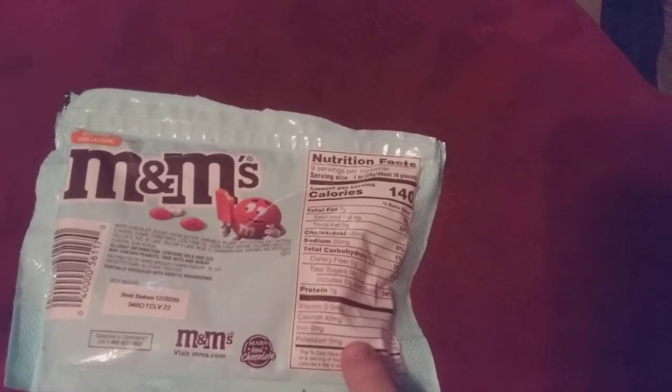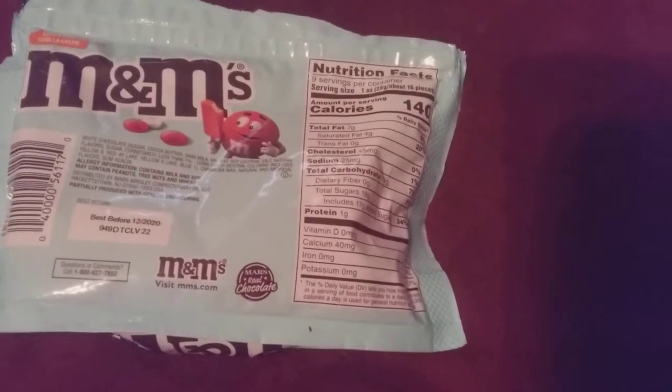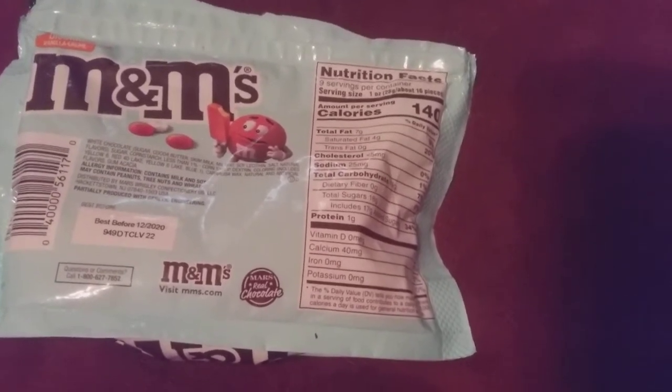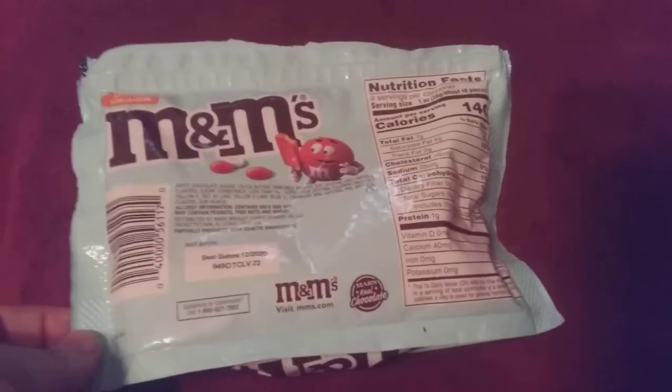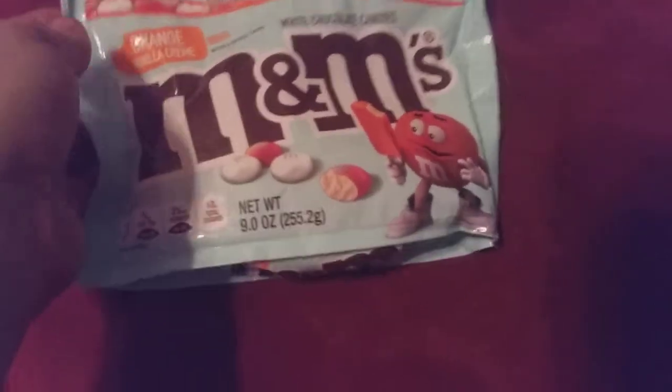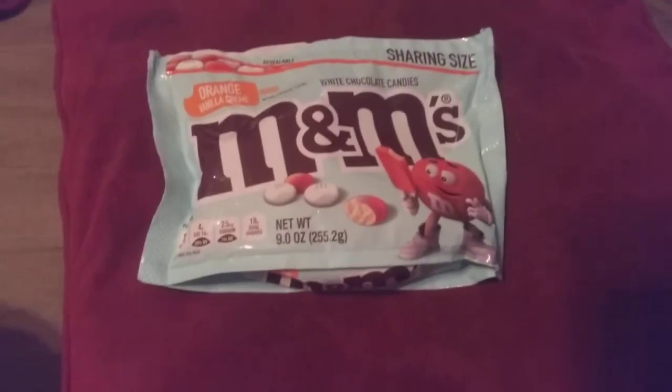Protein is 1 gram. There is vitamin D, calcium, iron, and potassium. This is made in a factory that does contain peanuts. So if you're allergic to peanuts, make sure you read the labels.